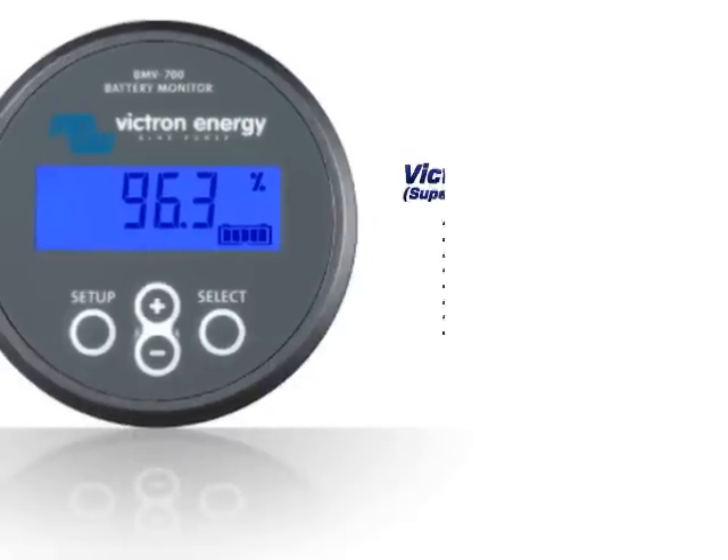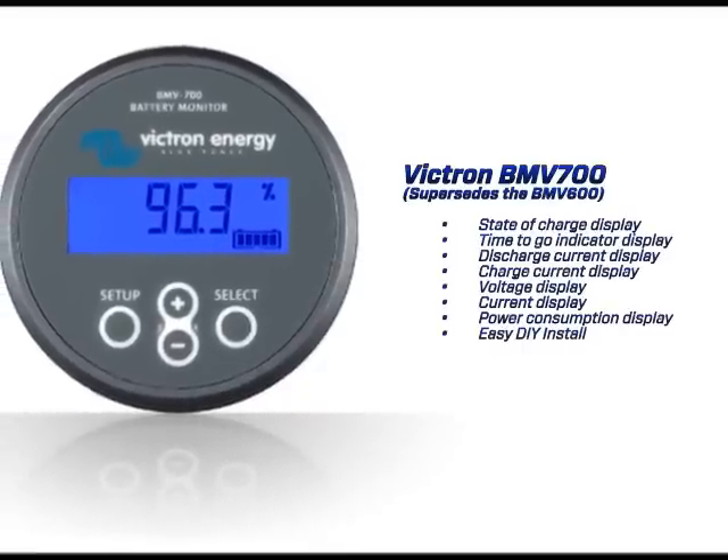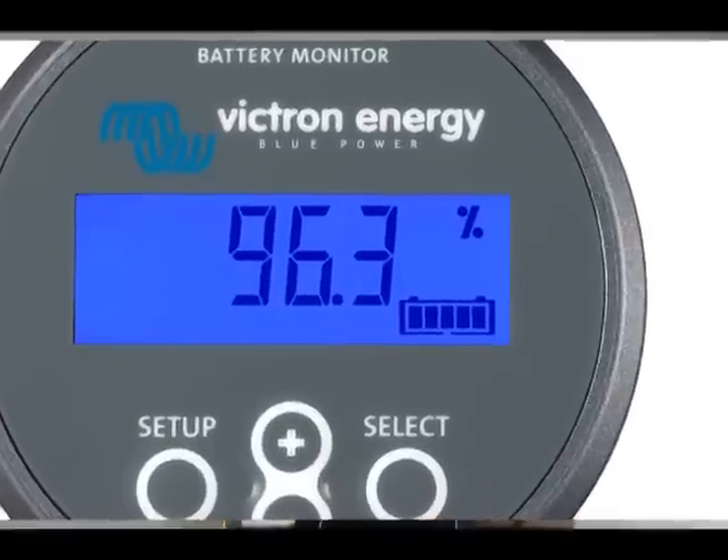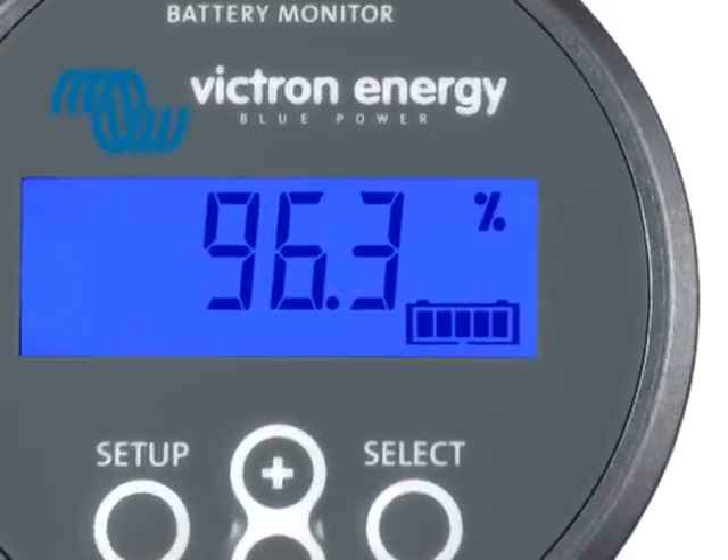The new BMV700 is all at your fingertips. It supersedes our BMV600, so it can perform all of what the BMV600 used to do with the addition of the fuel gauge status bar, which calculates how much remaining power you have, and also our power management function which instantly helps you calculate the watts.